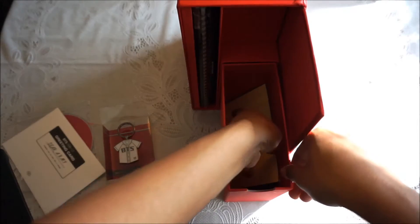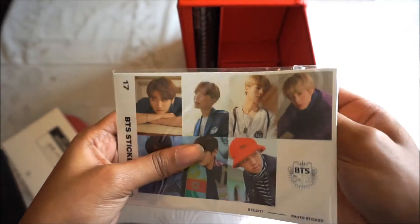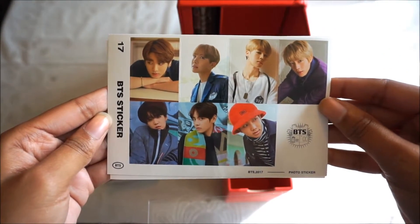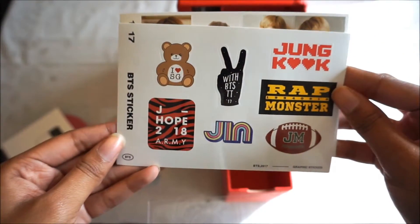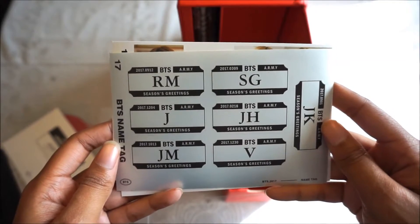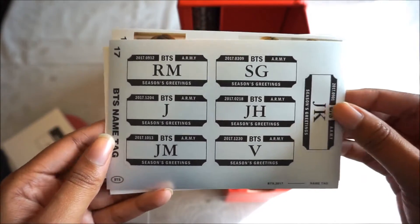And there's a sheet of stickers, similar to the summer package from back in 2015 — they had a lot of stickers like this. So you get three sheets of stickers.